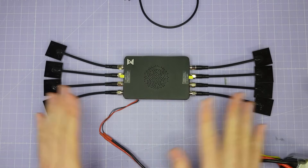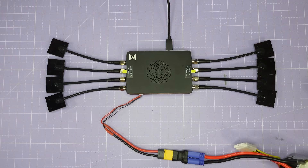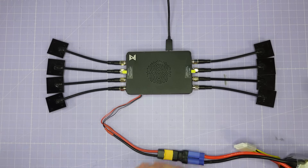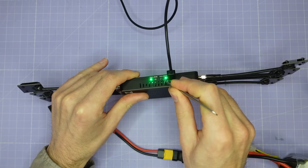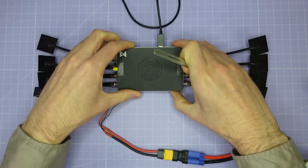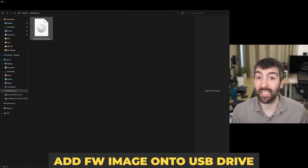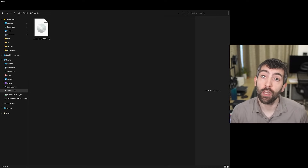Updating the firmware on the repeater is pretty simple once you know the trick. You're going to plug the repeater in via USB and then power it on with a battery — at this point you might be expecting a USB drive to appear on your computer, but in my experience that will not happen. The way to get the USB drive to appear is to hold down the bind VTX button for a few seconds until you see the whole repeater system reboot, and once it does that the USB drive will appear on your computer. That's where you can drag and drop the image file — for example the Avatar Relay 38.43.9 image — into the USB drive to update the firmware.